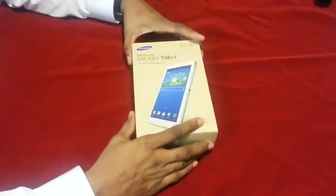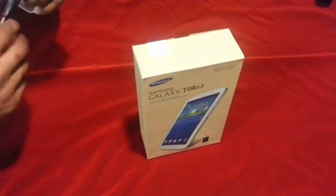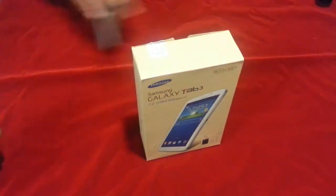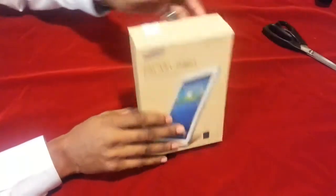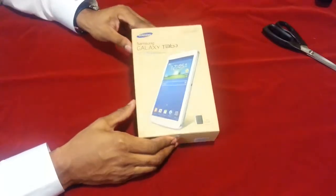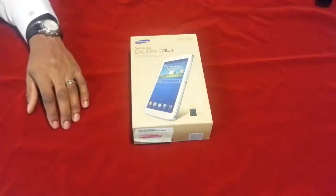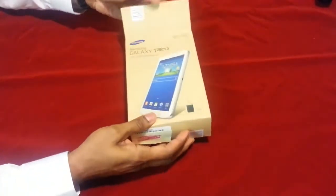So let's unbox it. I bought this at a local big box retailer, and the good thing about them is that if the product isn't something that you anticipated it to be or doesn't work out for you, you have the opportunity to return it. I anticipate the Samsung Galaxy Tab 3 being an effective addition to my line-up of electronic productivity equipment.